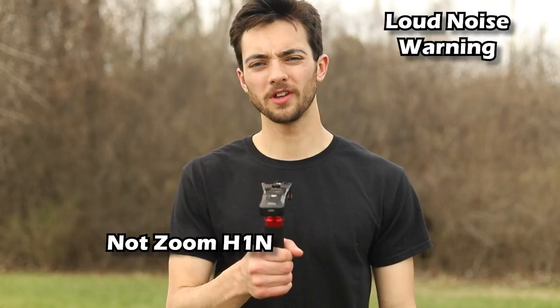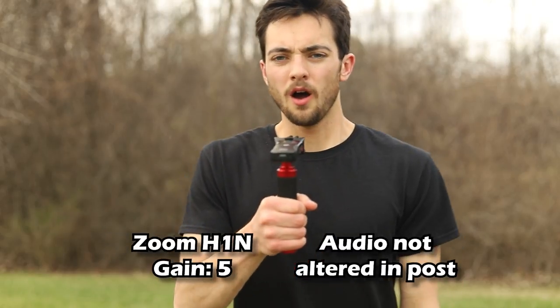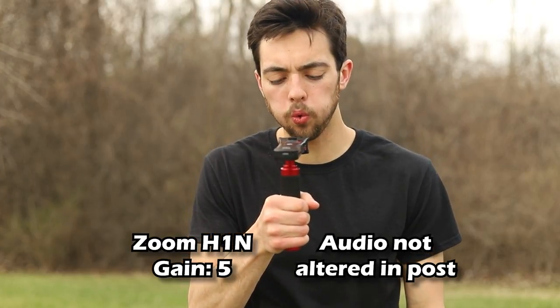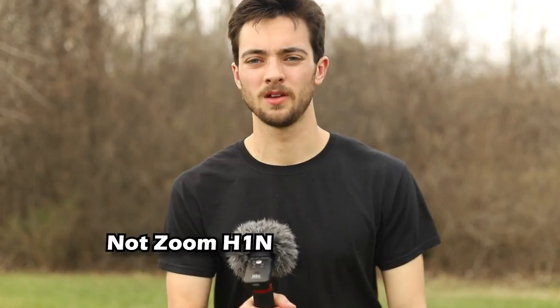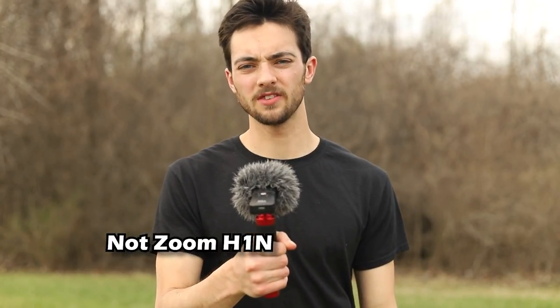Wind test without dead cat, gain set to 5. Wind test with dead cat, gain set to 5.